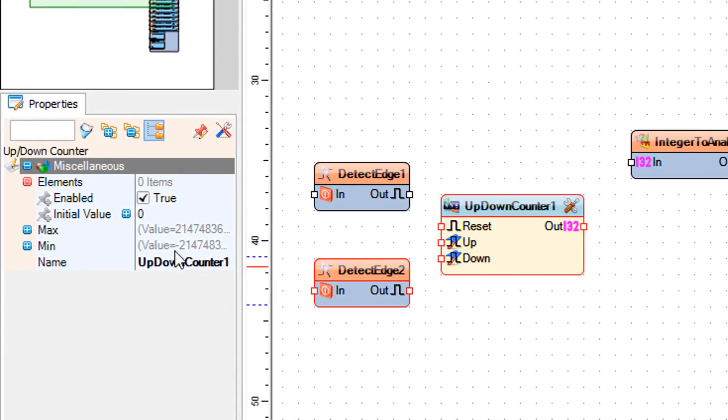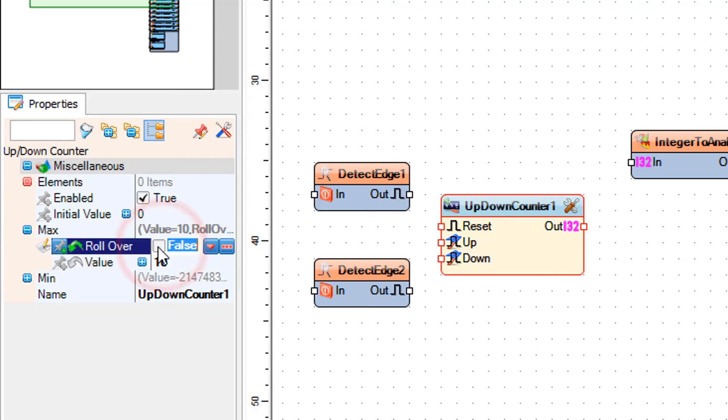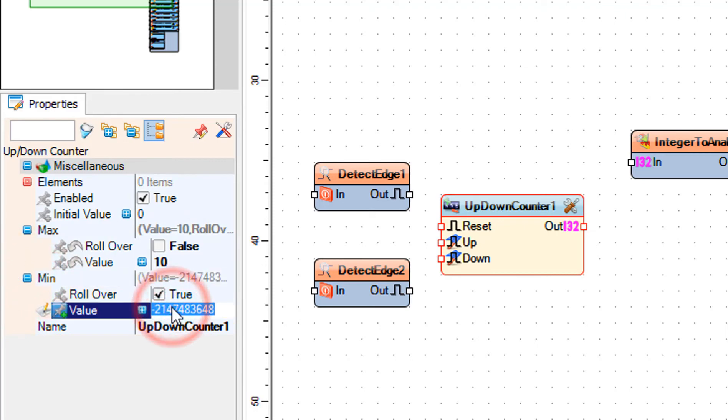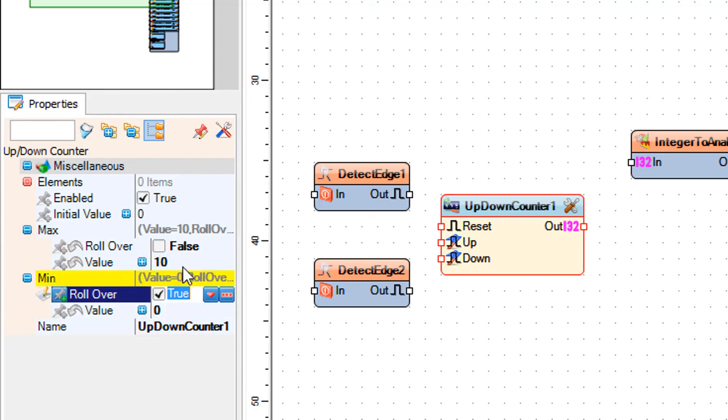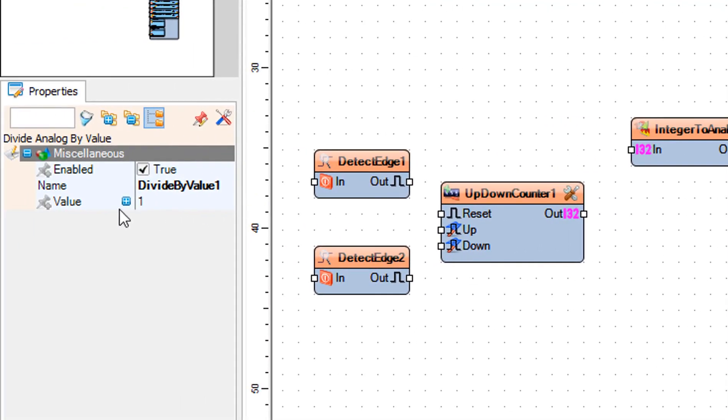Select up down counter 1 and in the properties window set max value to 10 and roll over to false, and min value to 0 and roll over to false. Select divide by value 1 and in the properties window set value to 10.